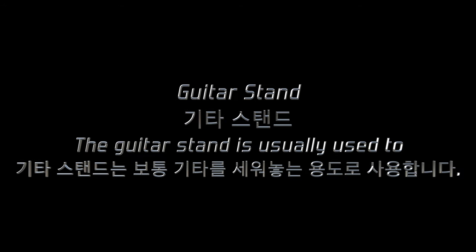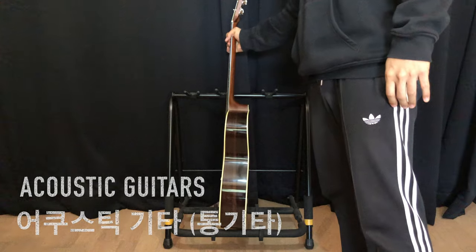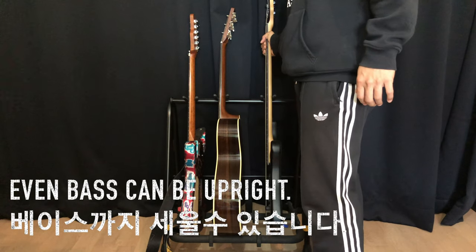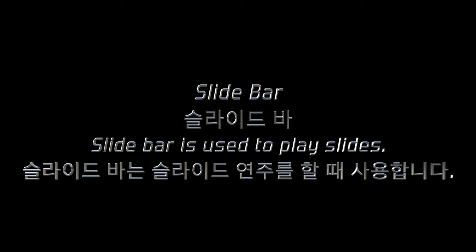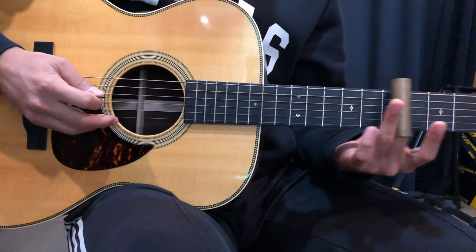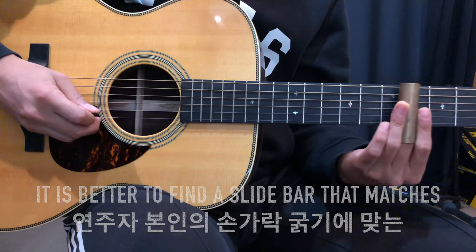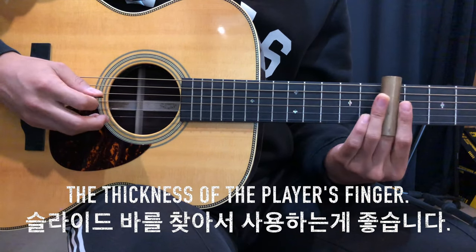The guitar stand is usually used to store the guitar upright. Acoustic guitars, electric guitars, and even bass guitars can be placed upright on a stand. A slide bar is used to play slides, usually to give country music or special effects, but it is not used often. Since the thickness of each finger is different, it is better to find a slide bar that matches the thickness of the player's finger.